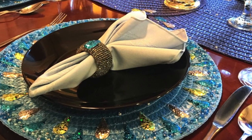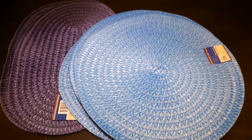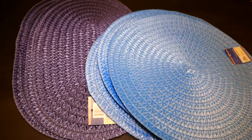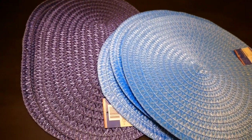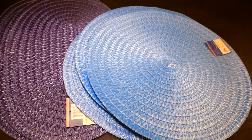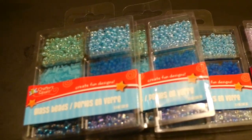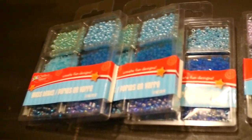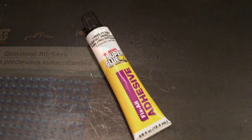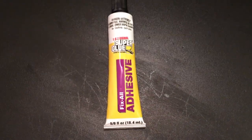These cost me around five to six dollars each to make. For this project I am making four placemats and one long table runner. From the Dollar Tree I picked up four blue round placemats and five oblong shape violet placemats. Also from Dollar Tree I'm using five packs of assorted blue glass beads, one pack of blue gemstone stickers, and about five tubes of super glue fix-all adhesive.